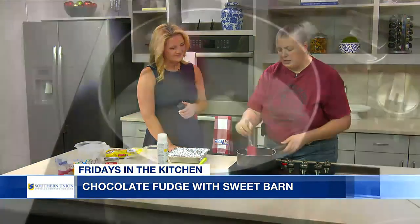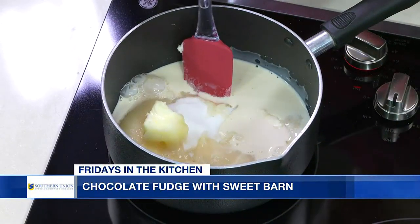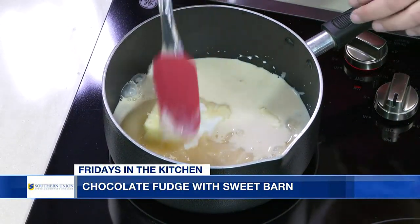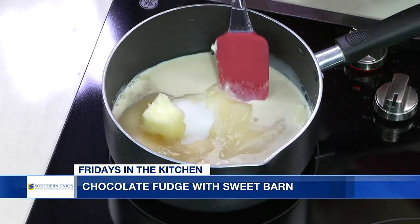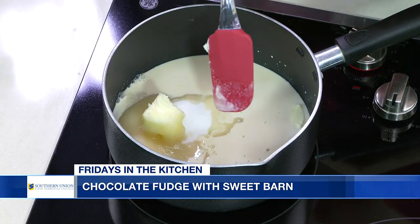Then you're just going to take your spatula and you're going to keep stirring that. Once you get all the sugar melted out, you're going to let it come to a boil. What you want to do is make sure you keep stirring, because that sugar will burn to the bottom, and then that will give you that bitter taste. Yes, and you do not want that.